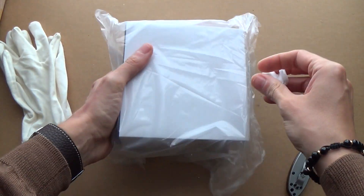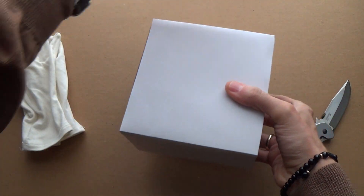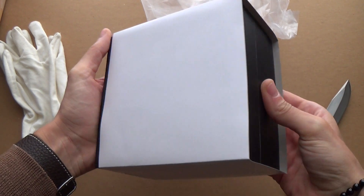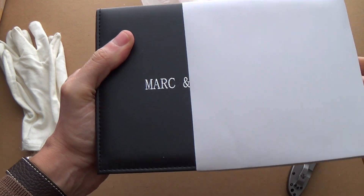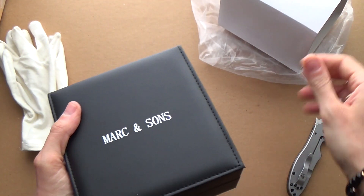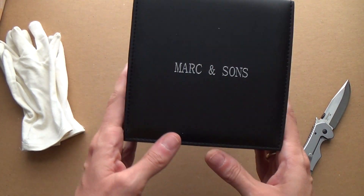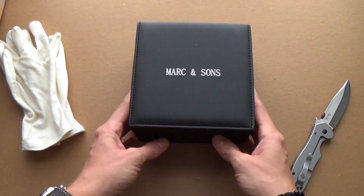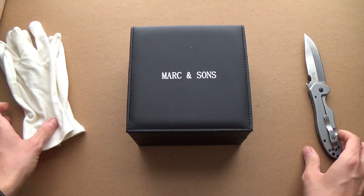Right, so here we are. Let's have a look — plain plastic bag, no markings as yet. I wonder if it'll be on the box... oh, I think it is: 'Mark and Sons.' There we go — that's the brand, a German brand.